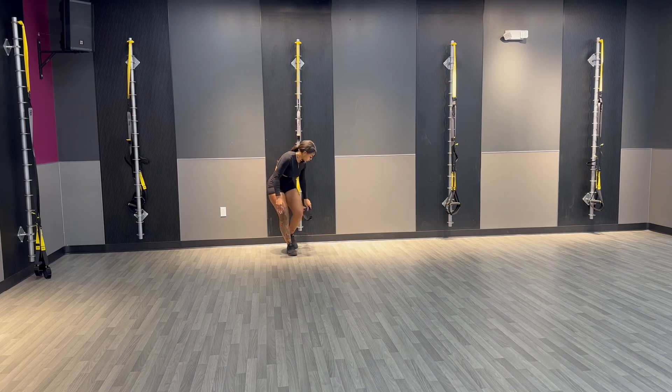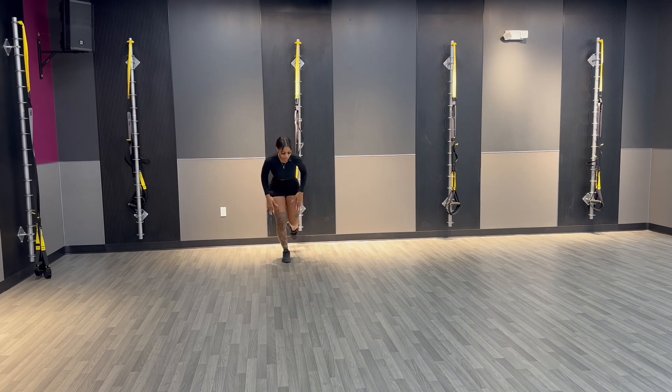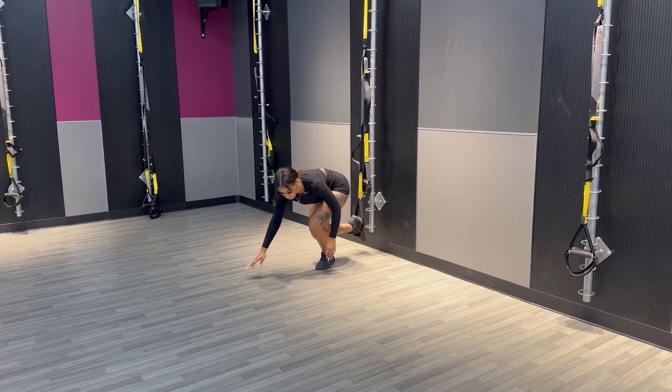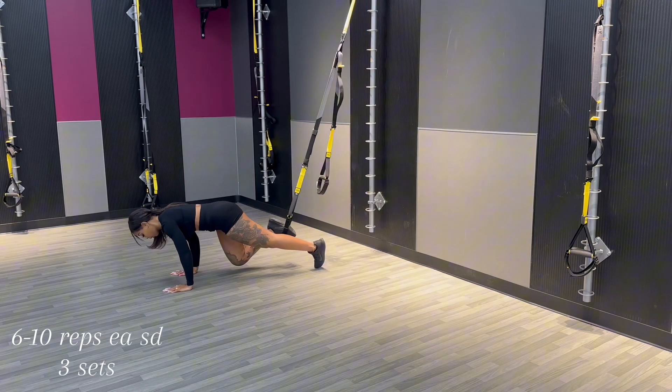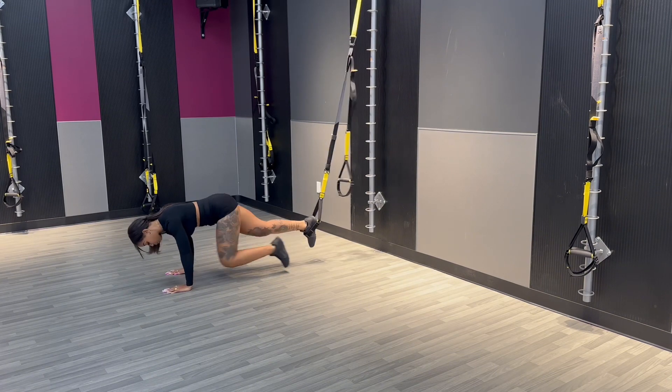Next we're going into a knee tug — kind of like a bicycle crunch. You're only going to put one foot in the TRX. The motion is a one-two drive: bring the free knee in, then switch. The foot that's planted on the TRX is where you're really going to feel it in your core. Let me show you from a different angle so you can see the back end. One foot planted, going one, two — if you can keep the free foot up, great; if not, you can rest it between reps. One, two.